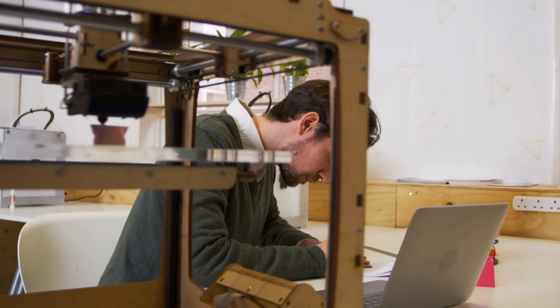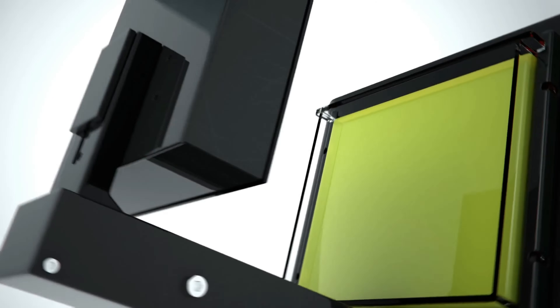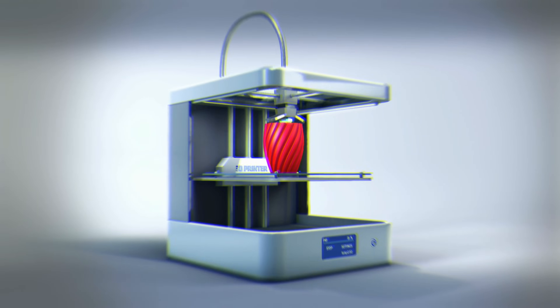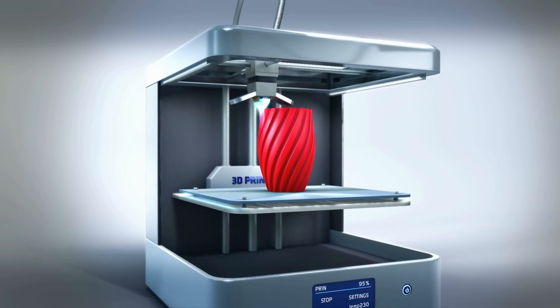There's never been a better time to join the world of 3D printing, or for experienced makers to upgrade. With the right printer you can make models, toys, hooks, stands, replacement parts for electronics, or a new case for your Raspberry Pi. You can get one of the best 3D printers and plenty of material for well under $300.